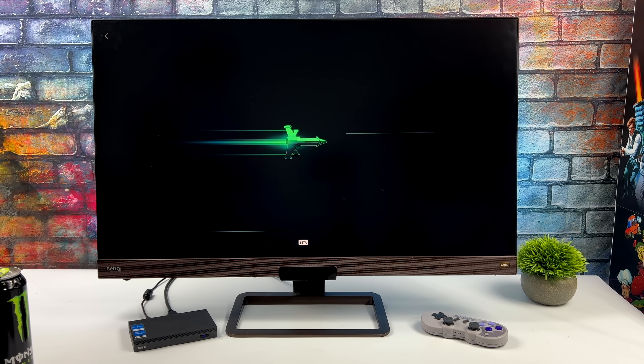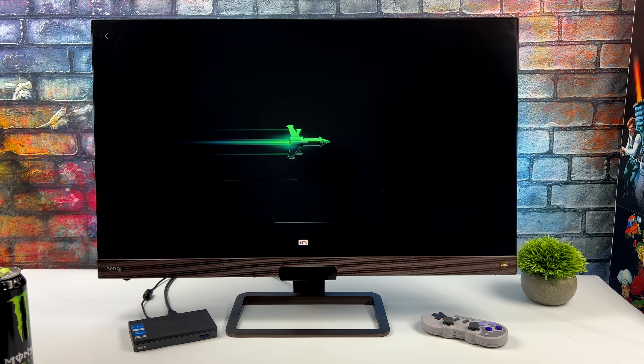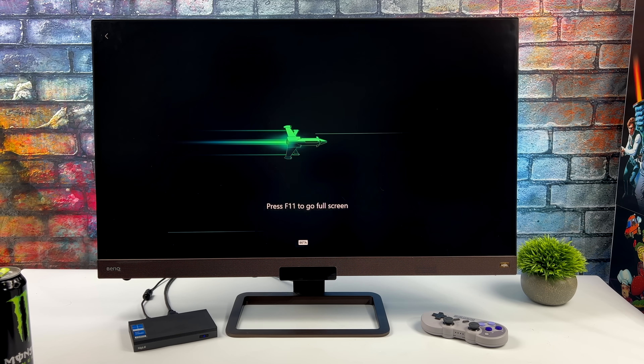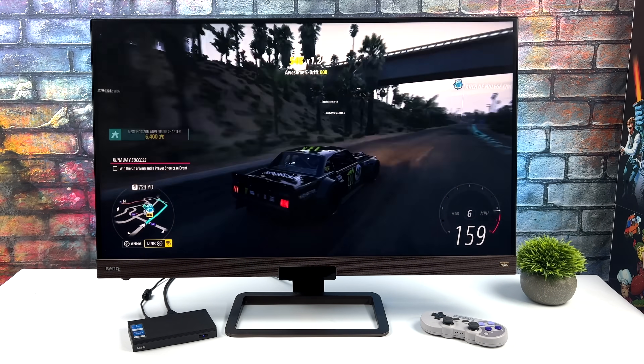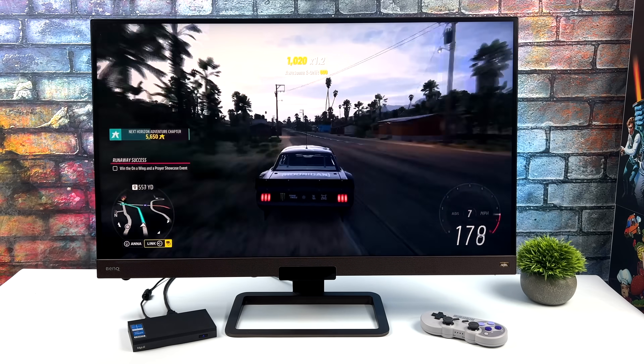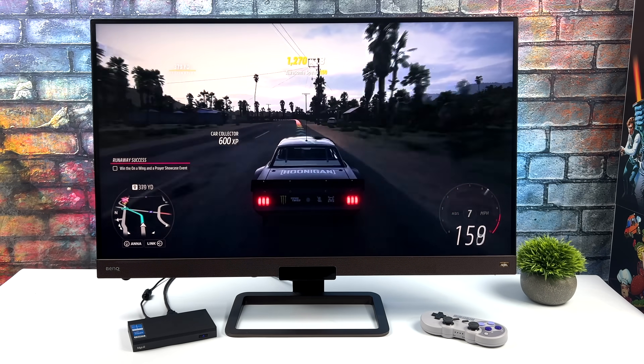You're not going to be able to natively play newer AAA games on this machine, but we can certainly stream them whether you want to use ethernet or Wi-Fi 6. Here's some cloud gaming — I've got Forza Horizon 5 running, and if you've got a good connection in your house this does work out pretty well.